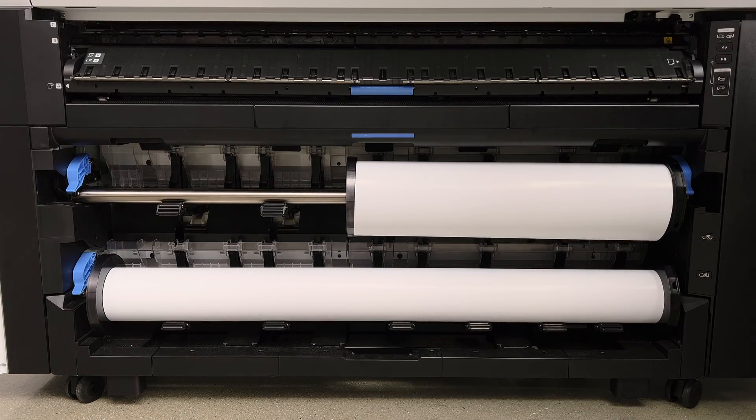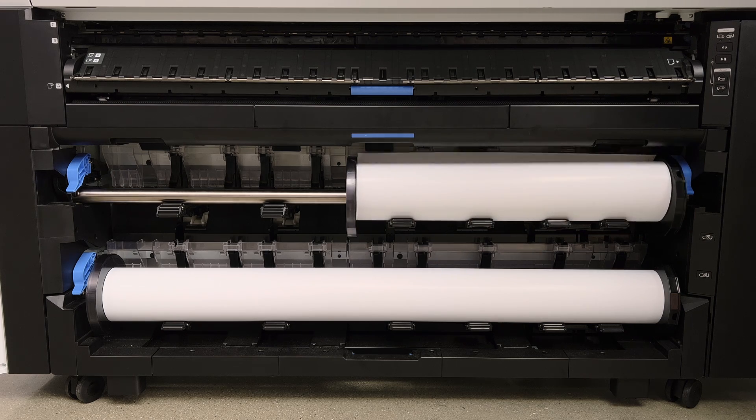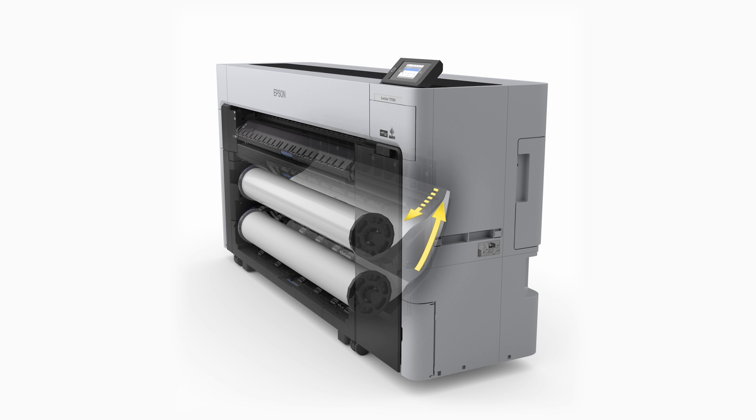What it will do — if roll two is loaded — it will unload roll two and then load in roll one. What's happening now is it's unloading roll two and beginning to load in roll one. This all happens automatically and switches automatically.